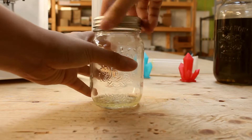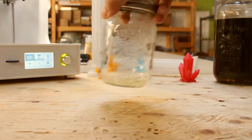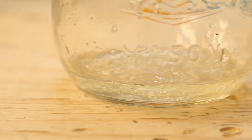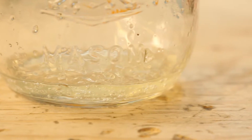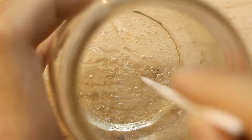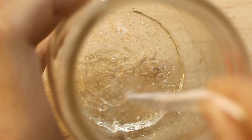Swirl the contents inside and let it completely dissolve. This took approximately 3-4 hours to dissolve completely. Let's open it and check. The glue looks very thick and sticky. I guess it should work.